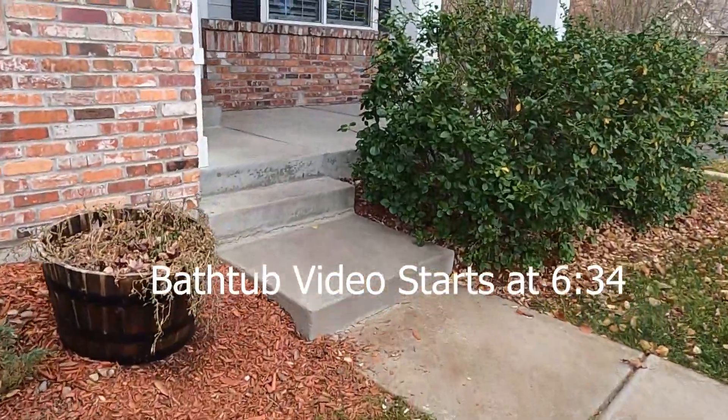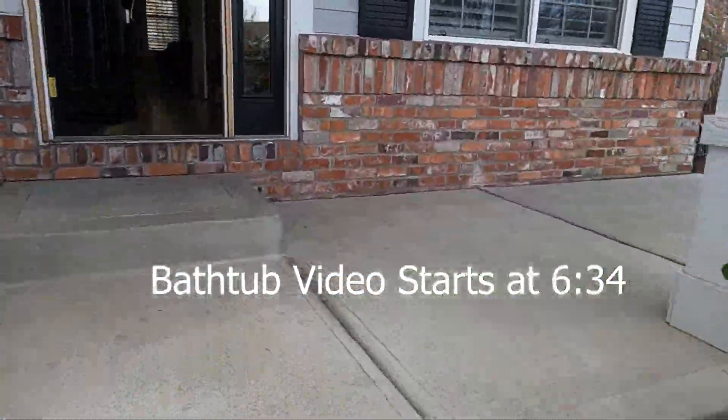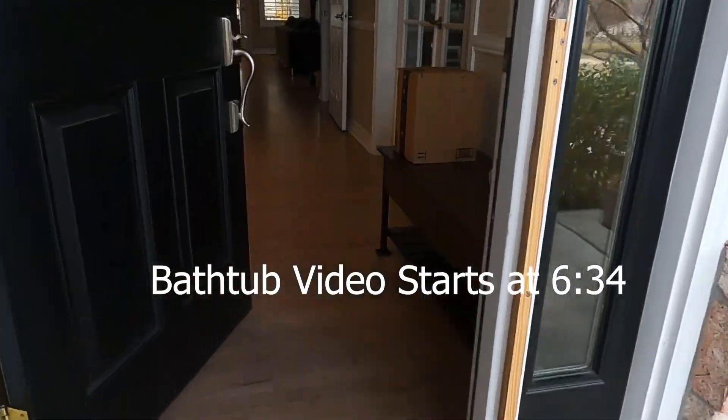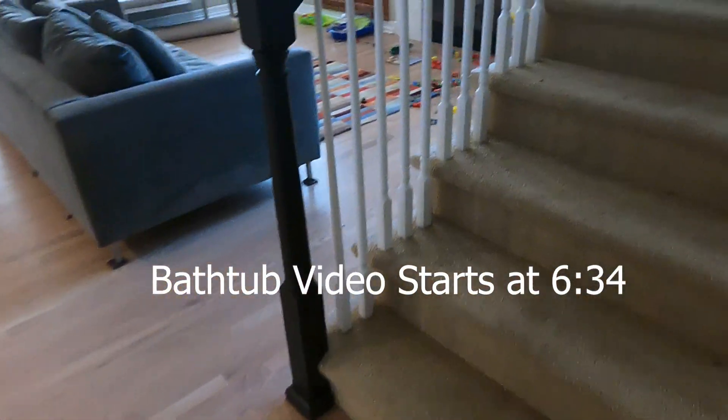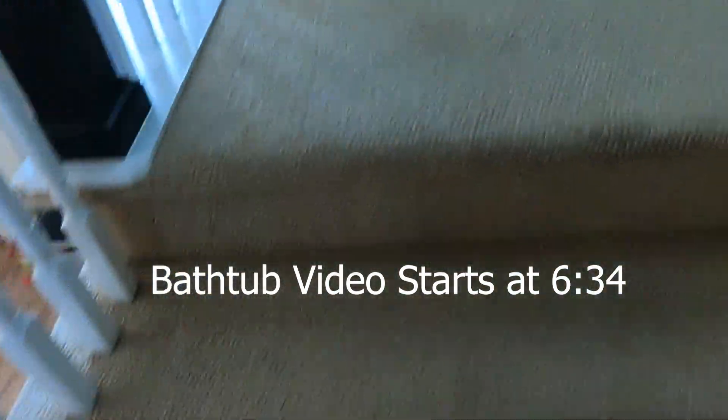So we're at the property. We got a master bathtub that isn't draining correctly. So let's go take a look.